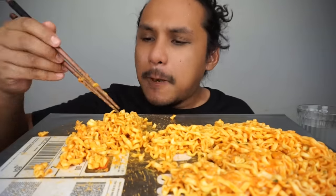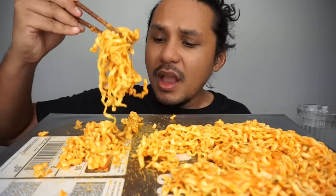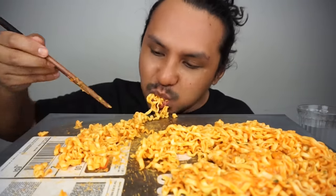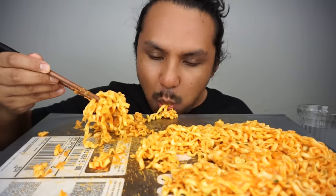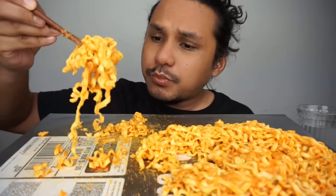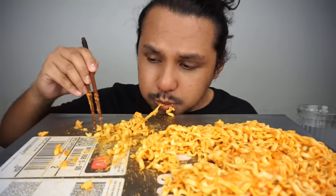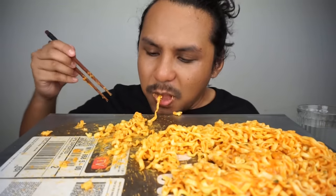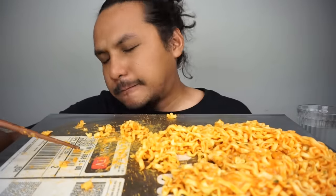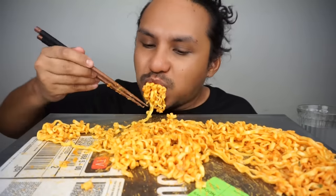It's so delicious. I'm low here. I'm so excited.